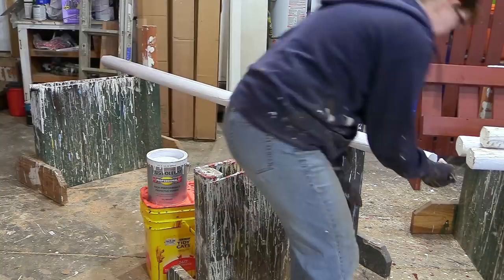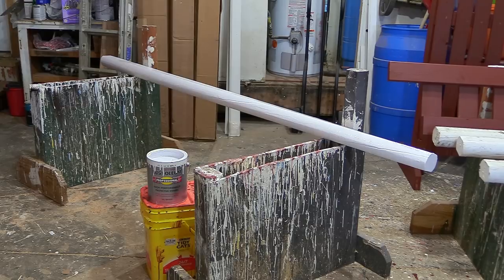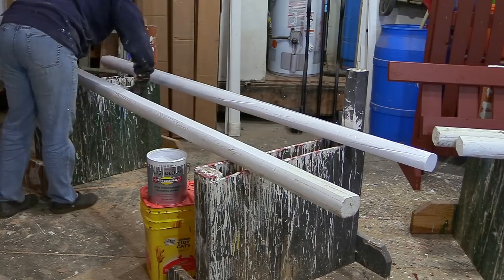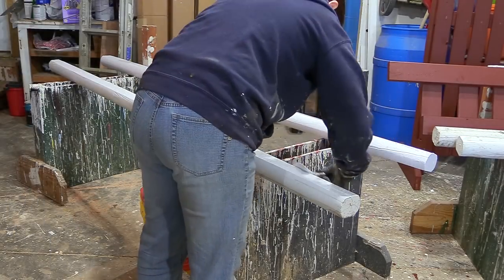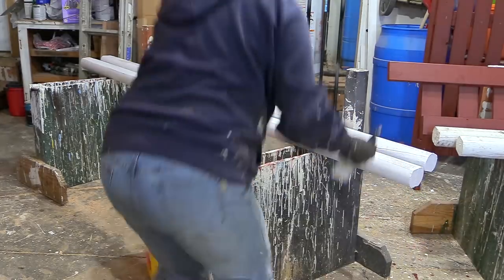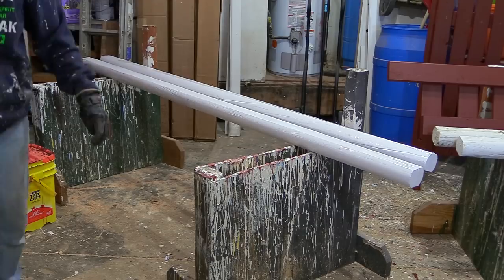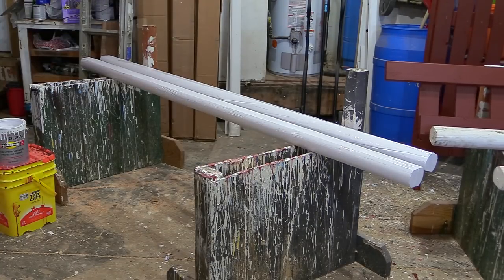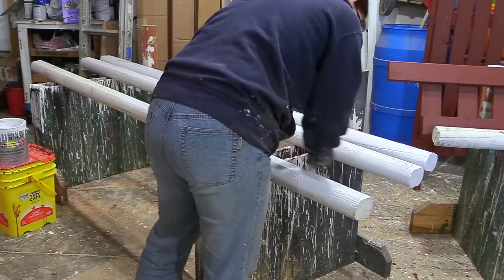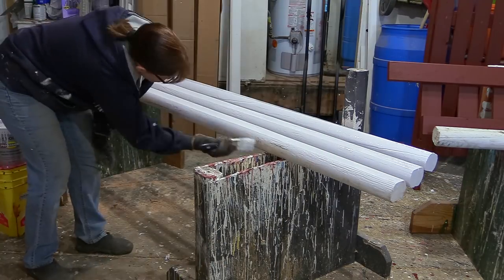Latex paint is cool and you can sometimes find the oops paint at Home Depot or Lowe's for five dollars a gallon, but the paint will not last — it gets faded, chipped, and dinged just from moving the jumps around. With latex paint you'll probably end up repainting your jumps every year. With Rust-Oleum it's very durable, doesn't crack, and is very hard to mar. You might get some paint transfer, but I haven't had too many issues. I can leave my jumps outside all summer and they hold up to the elements really well.